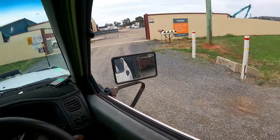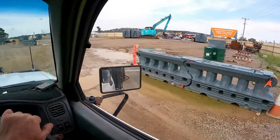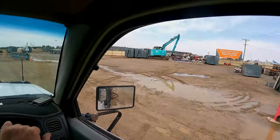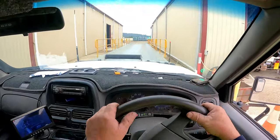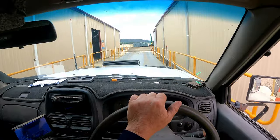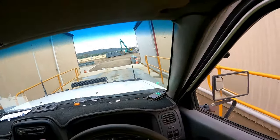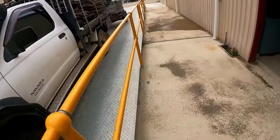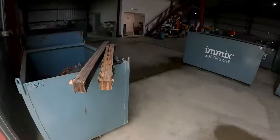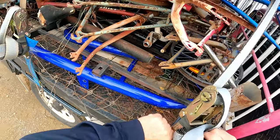I'll certainly have to use the excavator today. Let's get on here and see how much we weigh. There's another two hundred dollars there - a counterful. How you going, mate? Yeah, I'm lighter this time - 4.42. Let's get this untied so we can start.